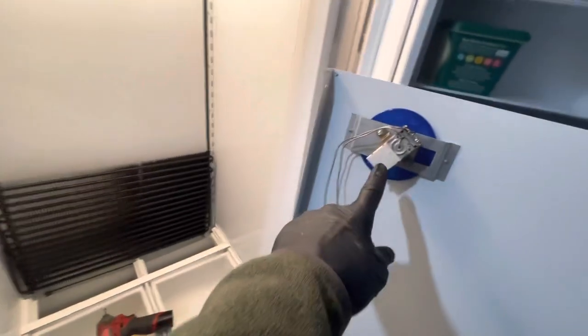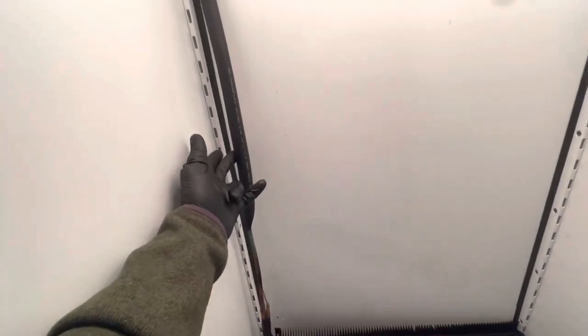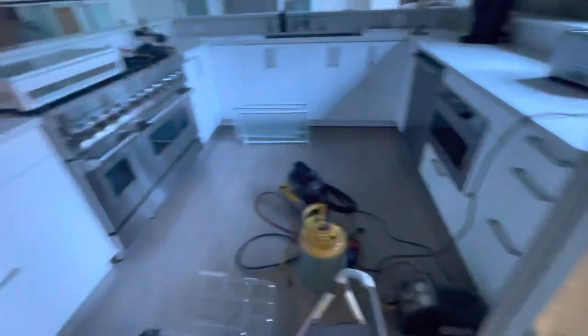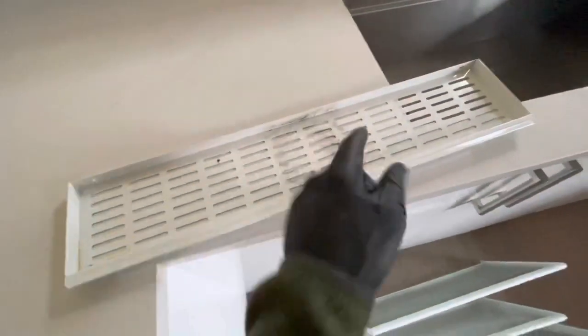On the interior, we'll replace the thermostat, evaporator, heat exchanger, and fan. While we're at it, we'll be cleaning up certain things you don't often get to clean — like the insides of fan shrouds.